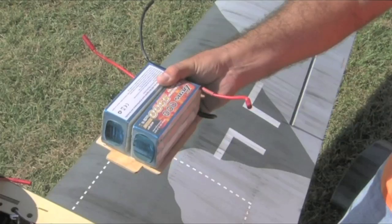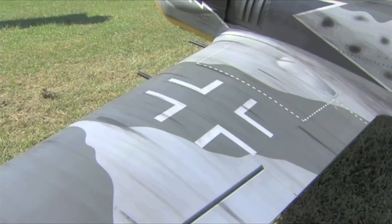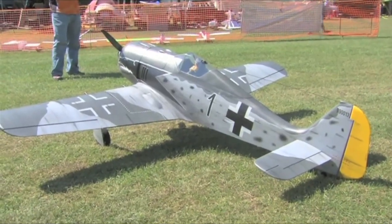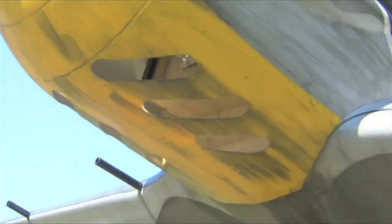We're running a 12S 1P 5300 milliamp battery. We're using a Futaba S-Bus system in the aircraft, which is really cool — it allows me to have just one connection from the wing to the receiver, so we only have one plug, not four, like you would normally have with an airplane with two ailerons and two flap servos.